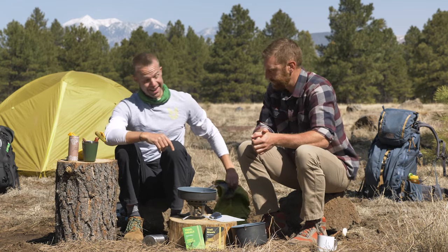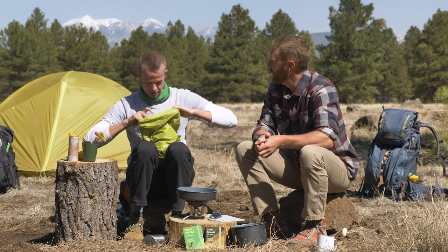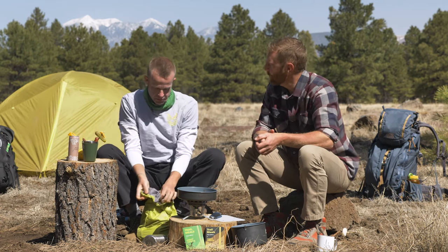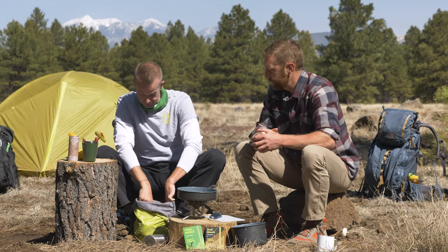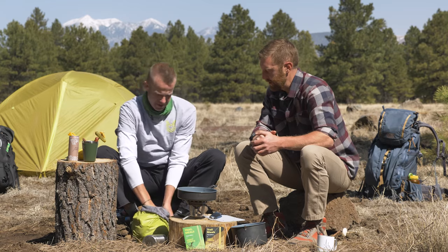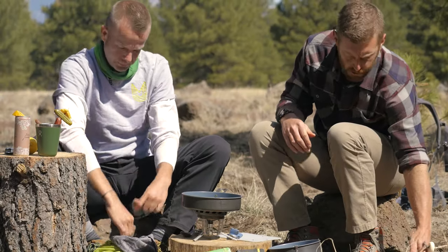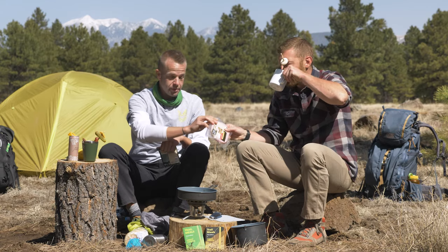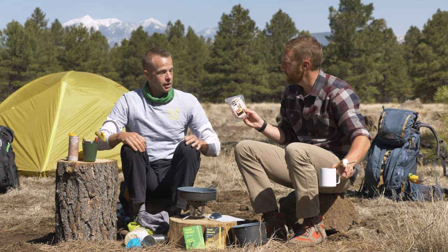Now that we're properly hydrated, what else do you have for us? Let's get into our dirtbag eggs Benedict. We're not going to sit here and poach eggs for hours. We're going to do a little chef-y camp hack on this recipe. So we've got our English muffins, which we're going to toast up. We've got some ham — this is pre-cooked and we're going to go ahead and chop that up. And if there is a concern about perishability...